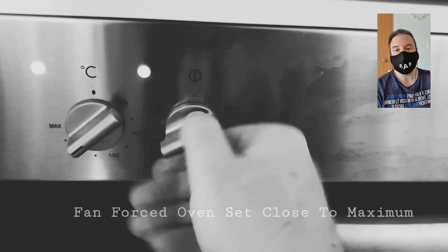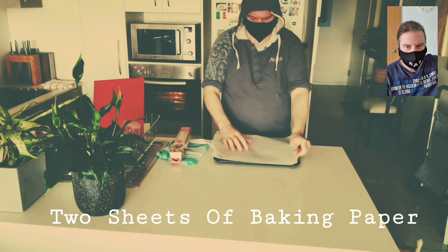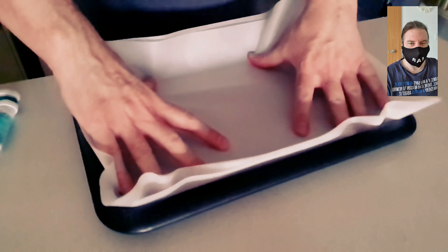Turn the fan-forced oven on to close to maximum. Basically you use one oven tray, which is best used with baking paper instead of oil. The old school way was pouring oil in the pan, but it's hard to clean later on. Baking paper makes it a little bit healthier and a little bit cleaner.